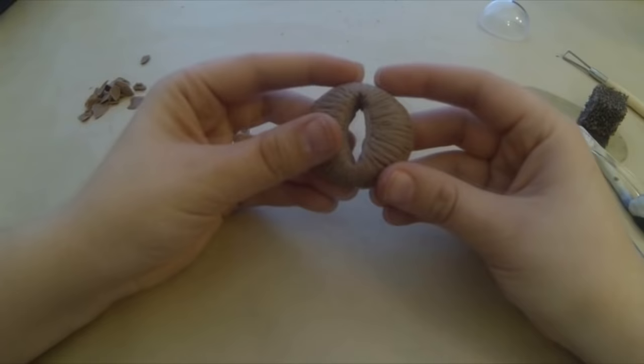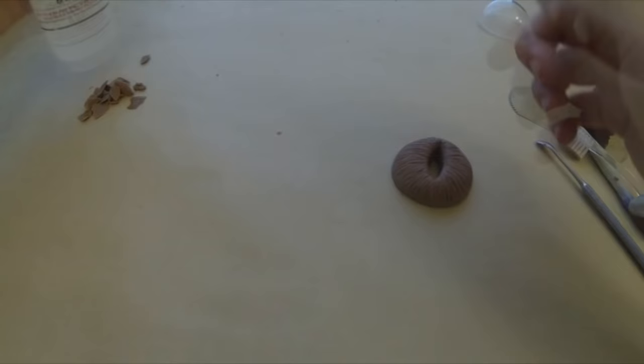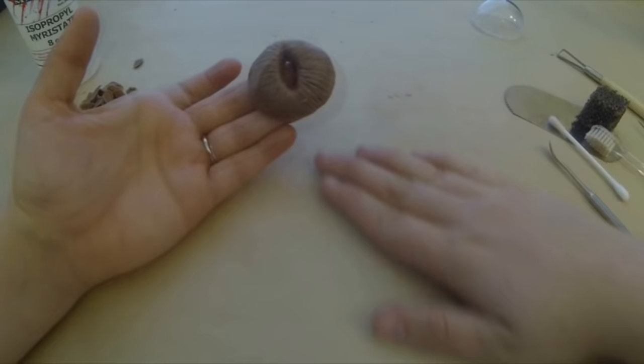If you're using Sculpey clay, you have to use isopropyl alcohol and do the same process — dip a Q-tip in and just smooth it out. For monster clay, I'm using isopropyl maestrate. What it does is it just kind of eats away your fingerprints and the top layer. Now we're going to move on to painting.